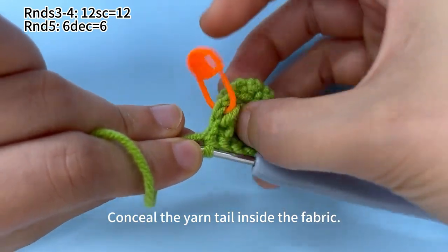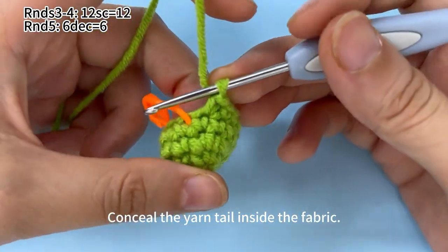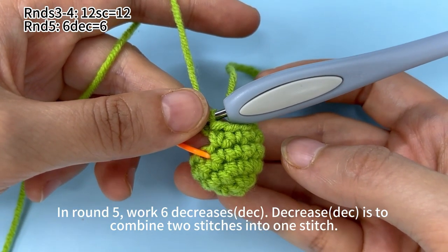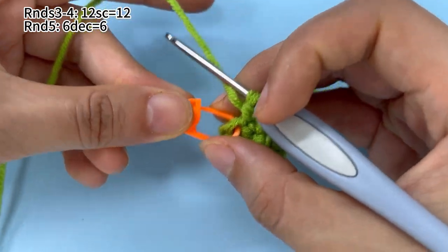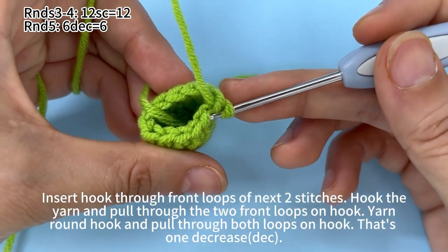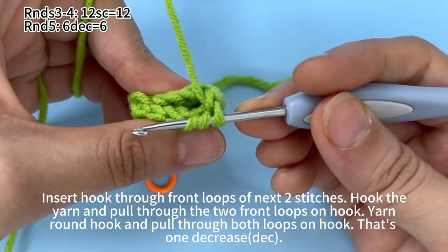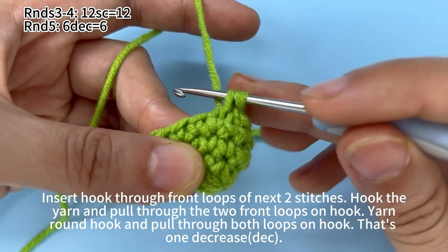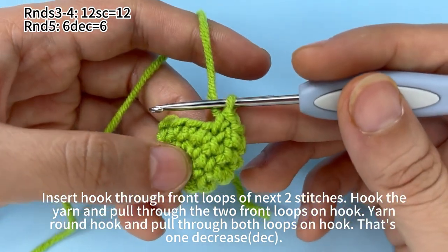Conceal the yarn tail inside the fabric. In round five, work six decreases. A decrease is to combine two stitches into one stitch. Remove the marker. Insert hook through the front loops of the next two stitches. The loop close to us is a front loop. Hook the yarn and pull through two front loops on hook. Yarn on hook, pull through both loops on the hook. That's one decrease.